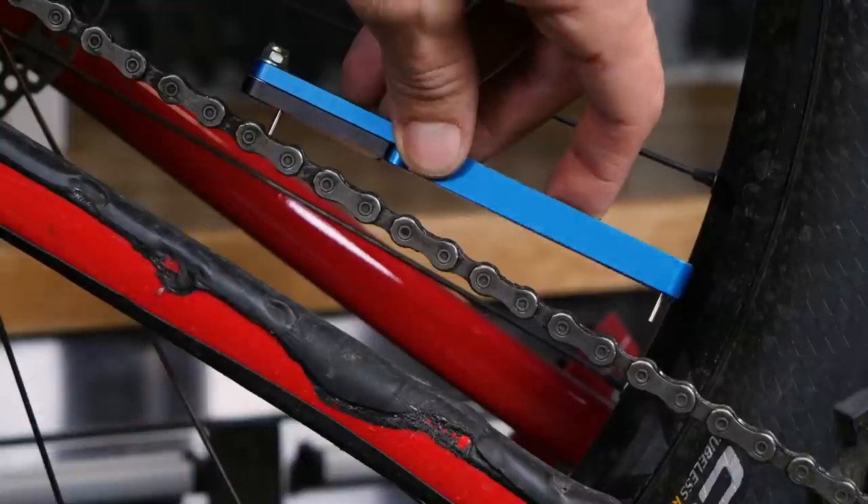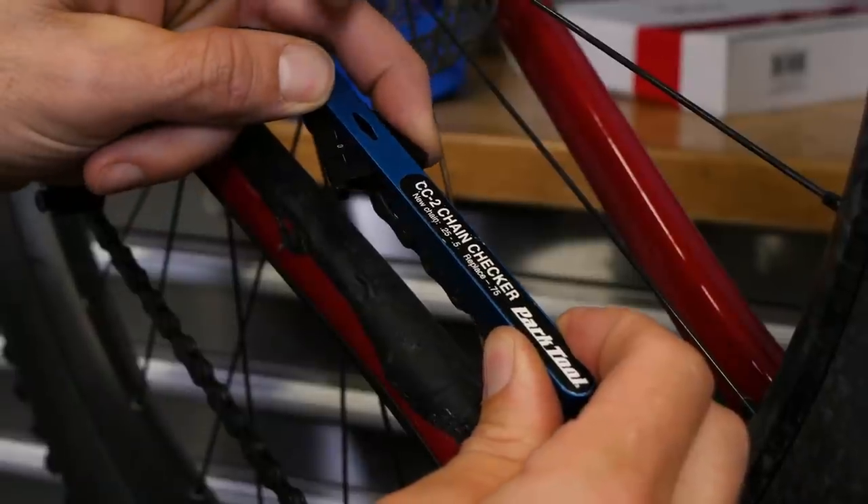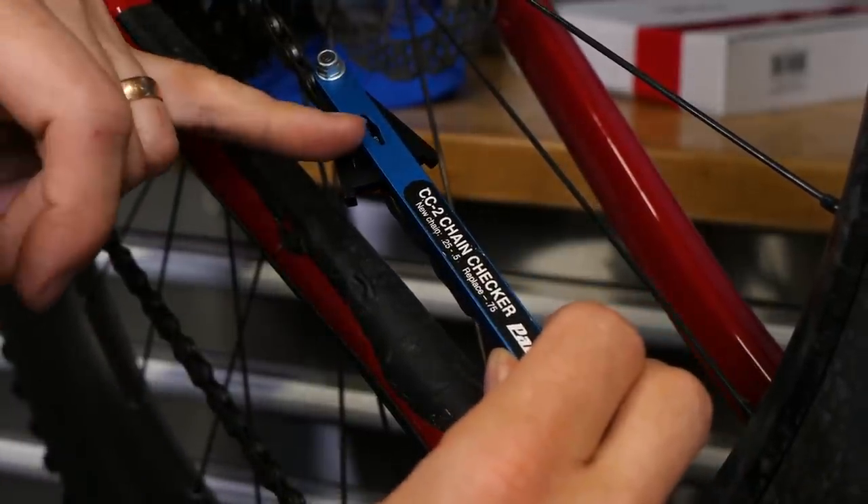It is really hard to work out whether a cassette has worn — even the professionals struggle with that. If you're keeping on top of replacing your chain, your cassette will last a lot longer. So do keep an eye on your chain checker. For 11-speed or 12-speed, you'll want to change the chain at about the 0.5% mark. With anything less than 11-speed — so 10, 9, 8 — you can get away with going up to 0.75%, because 11 and 12-speed is a little bit more finicky and you want to replace that more regularly. If you're keeping on top of that, your cassette is probably doing quite well.